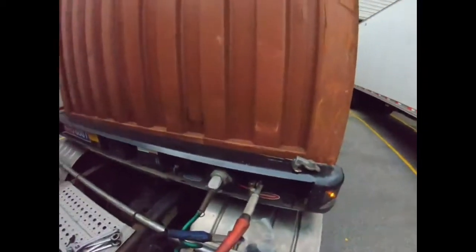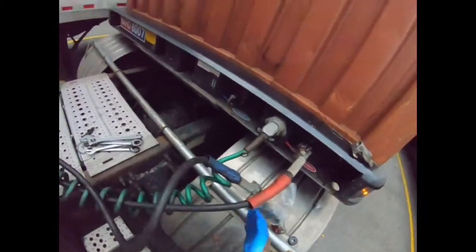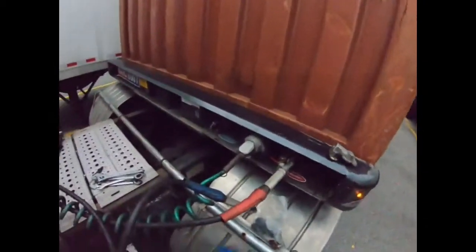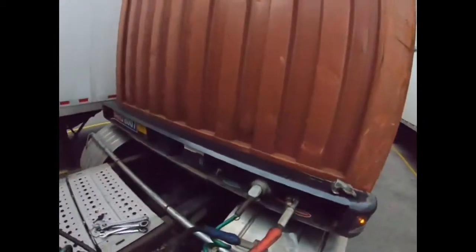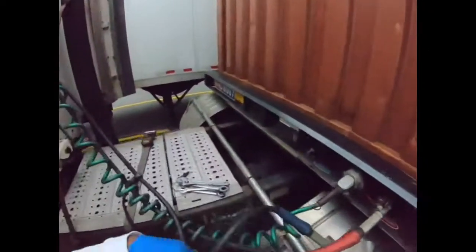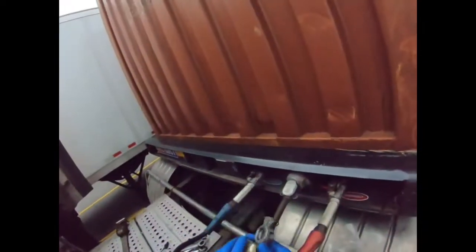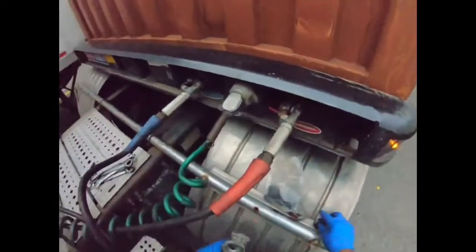Today we're going to change the gladhand on my airline because I broke it jackknifing into the container. This right here is where it broke at — it's supposed to go up in here, they call it a coupling, pull the ball up in there. See where it broke at right there? I don't even know where the piece is, probably on the ground somewhere, but we're going to replace it with this old one here. Y'all got to keep old parts in the truck.